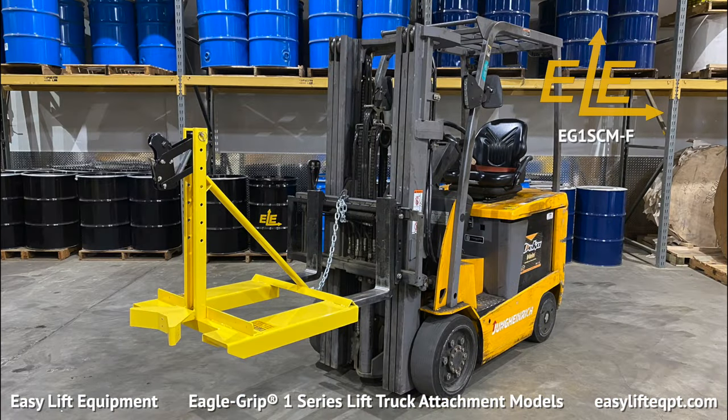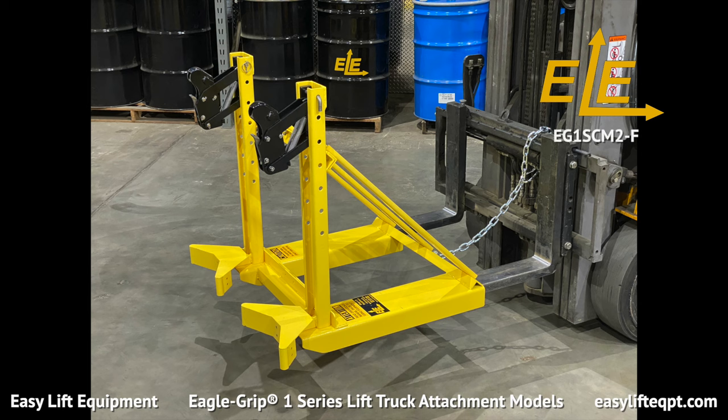The EG-1 seen here is our Dash-F Single Drum Handling Attachment, which offers the ability to place the drum in the middle and includes only one carriage mount. It should be noted that a second carriage mount could be added down the road to configure the EG-1 attachment to handle two drums at a time, known as 2-F.